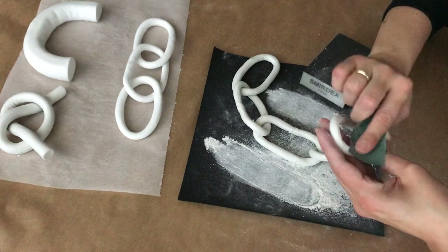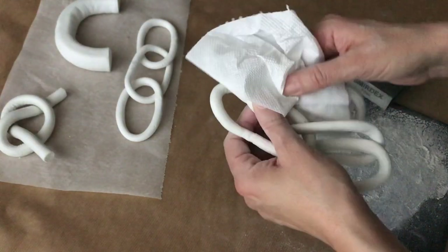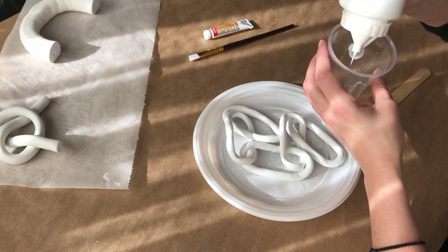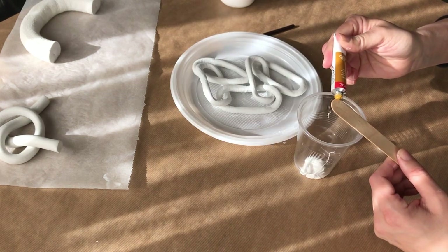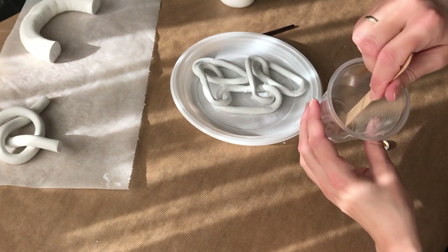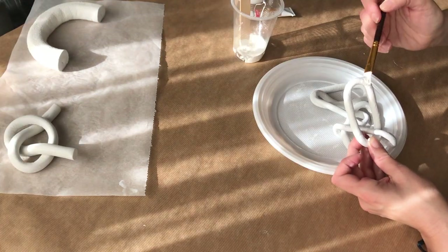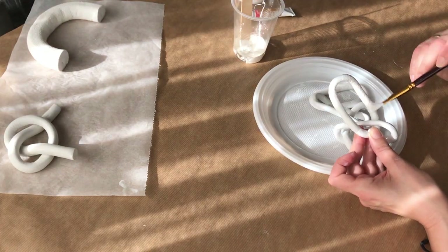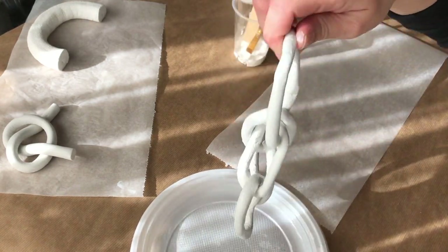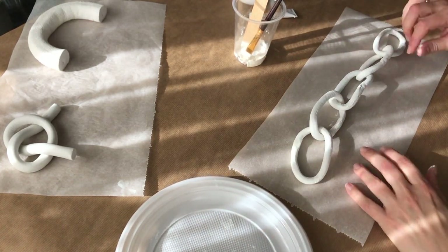The next day I sand it down with a fine sandpaper to smooth it out as much as possible, then wipe it off with a paper towel. For painting, I mix white acrylic paint with a tiny bit of yellow ochre to achieve that off-white color I was going for. I did the first coat one day and the second coat the next. I also recommend laying the chain flat while painting — it makes the process so much easier. And that finishes off our chain!